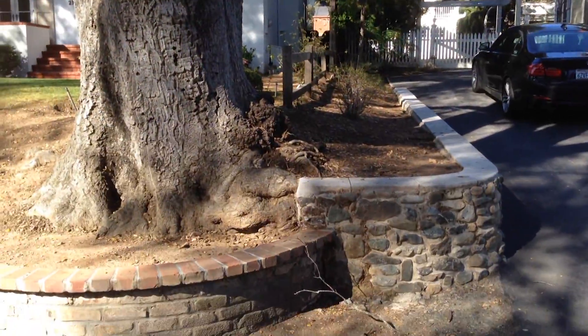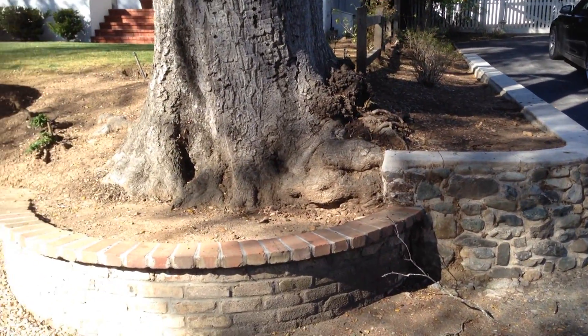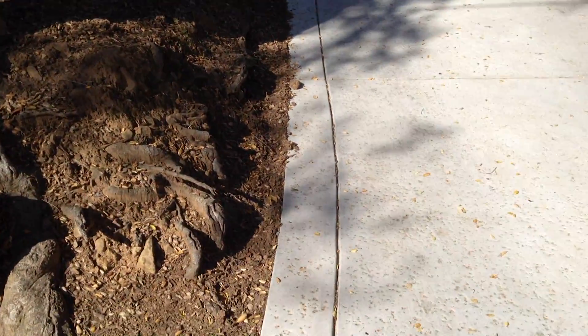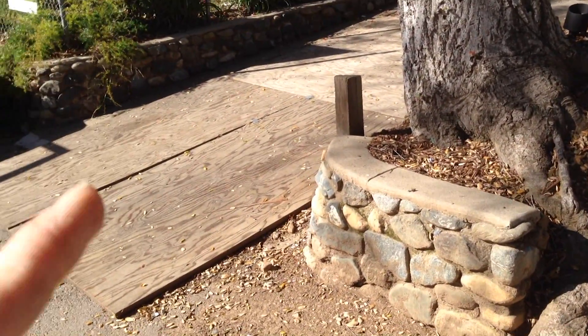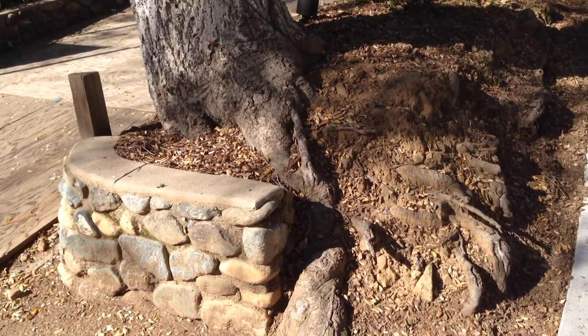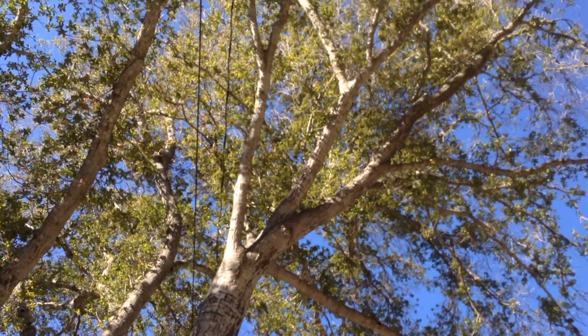We've got a real hostile environment, and I see there's an old wall here, so this may have been like this for a long time. This adjacent tree is also in really rough shape, and it's pretty easy to see why. There are two driveways on either side of it — this one's fairly new, this one is new. So the roots were extremely impacted and things were cut.